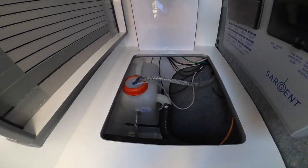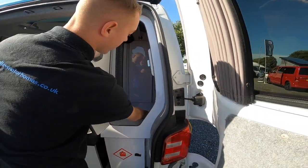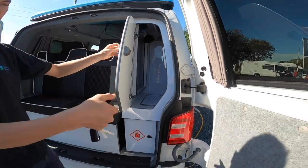Underneath this panel here — lift that off — is the location of your fresh water tank and the drain. You'd simply just drain it all out by opening the tap at the top.